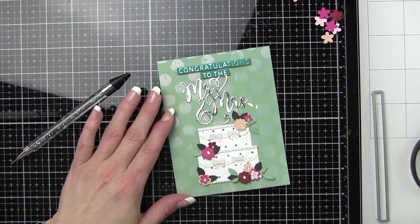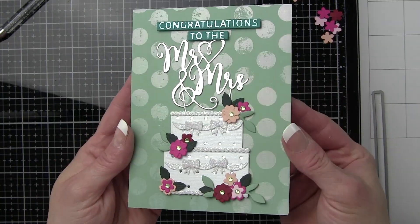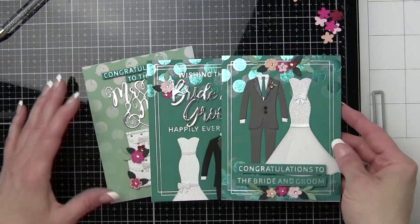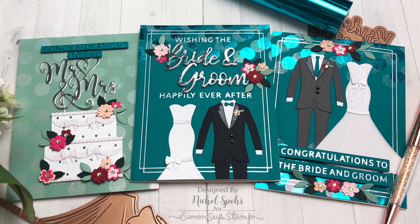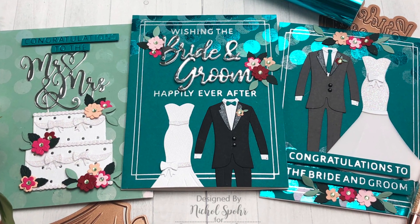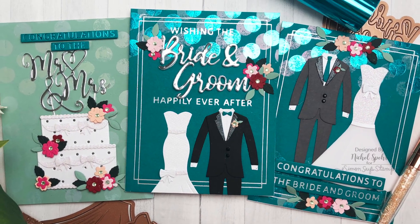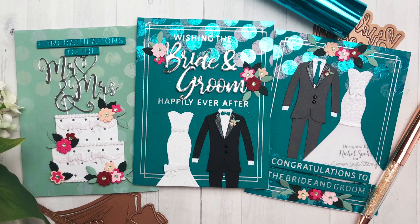We'll place this whole panel on a white top fold card base. And then I'll show you all three finished cards — we have our Mr. and Mrs. Wedding Cake card, the Bride and Groom card with the wedding dress and tux, and then the foiled greeting with the wedding dress and tux as well. Thank you so much for joining me today for this Making the Cut video featuring Spellbinders Wedding Season dies and glimmer plates. Please be sure to visit the Simon Says Stamp blog for more information. Thanks for joining me today and we'll catch you next time.